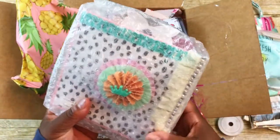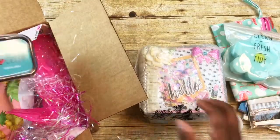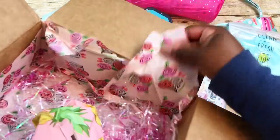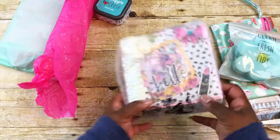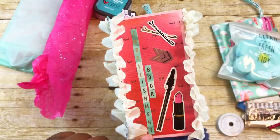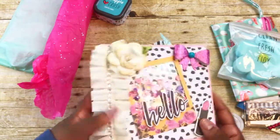Inside the pineapple envelope is an embellishment book — I saw her video on it. Let me move the box to the side and take the rest of the stuff out. At the bottom of the box she has some really pretty rose tissue paper and the rest of the shred. I did see her video and on the side it says 'embellishment book' — look how thick the spine is!